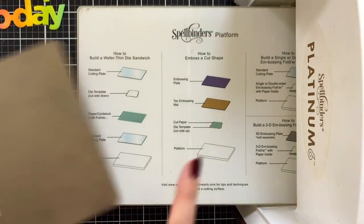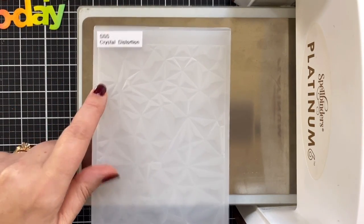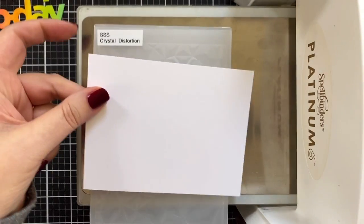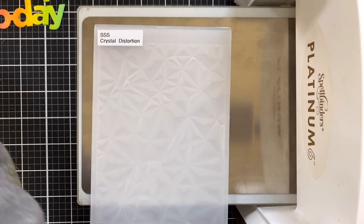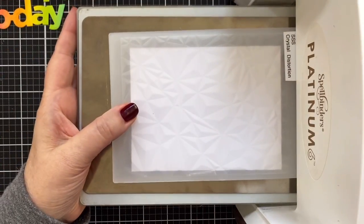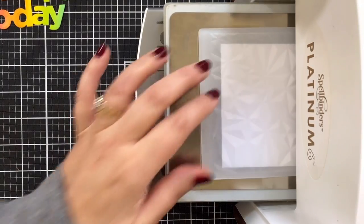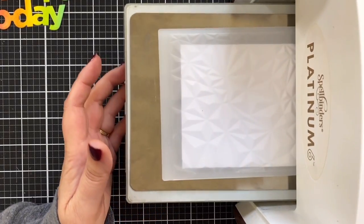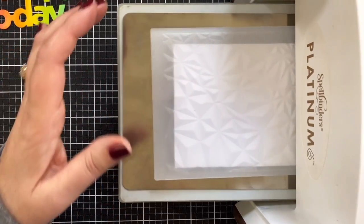Before I put my die-cut machine away, I've taken out the clear plates and put in a metal adapter plate, and I'm grabbing a 3D embossing folder — Crystal Distortion, which is one of my favorites. I'm going to take a little misty water and trim this down to three and three-quarter by five — that's the panel. I'll mist one side and then the other just to soften the fibers so we don't get any cracking. Running it through — I might need some cardstock in there as a shim.